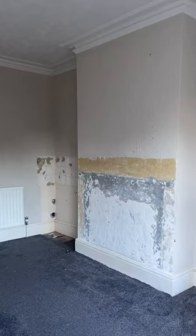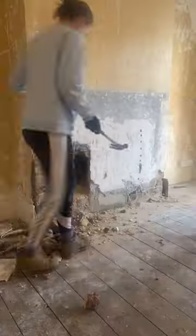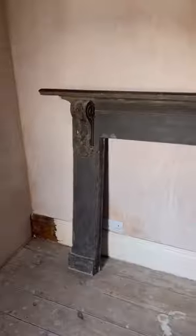Watch how we transformed this ugly chimney breast. It started off with the horrible job of removing the artex, and then we knocked out the fireplace insert. This was actually quite fun destruction. We did find a dead pigeon — R.I.P.